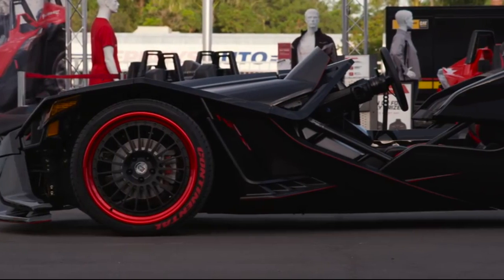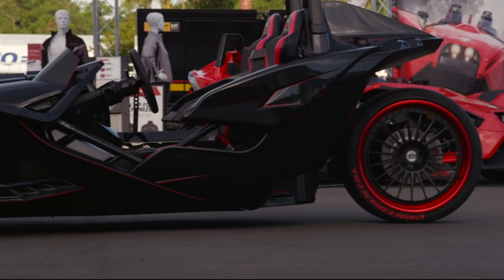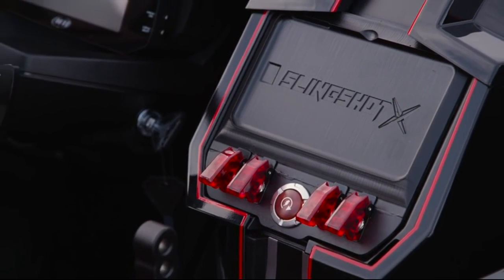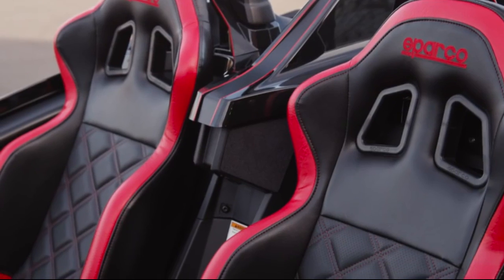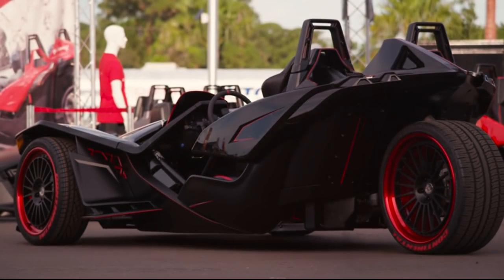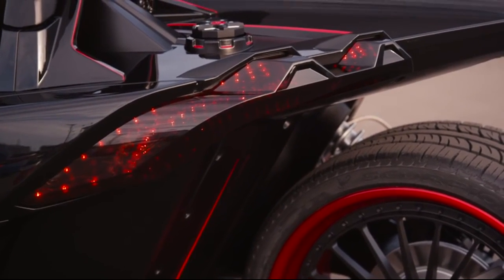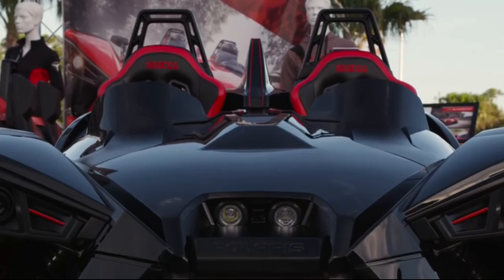The first thing you notice about our machine is the paint. We did a metallic black scheme with red pin striping. Together with all the red touches from the exterior to the interior, this car really stands out but still has that sleek stealth look. Other details you'll notice on the outside are smoked rear taillights and our tinted front wind deflectors.